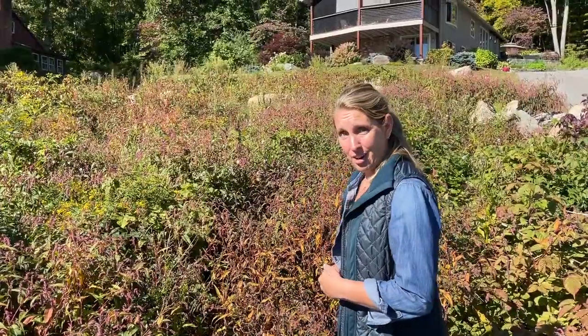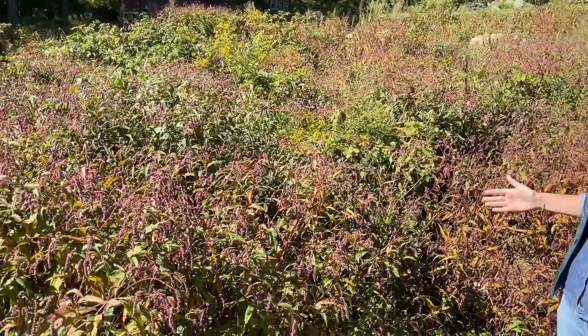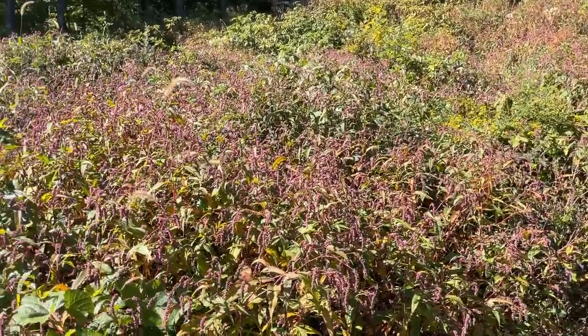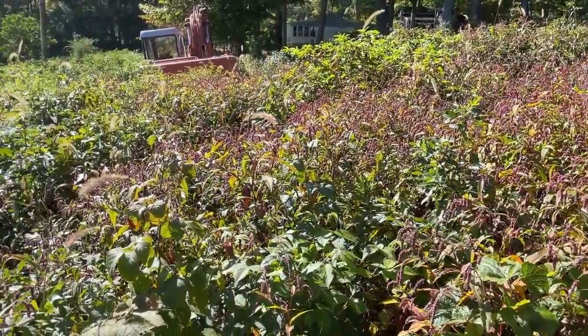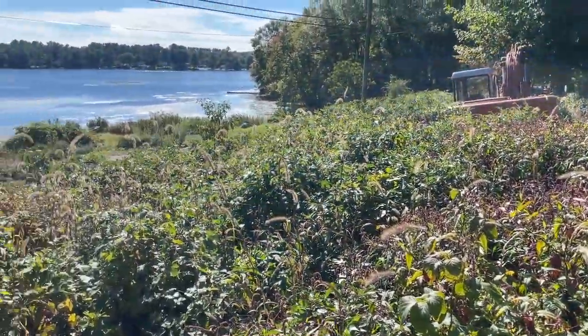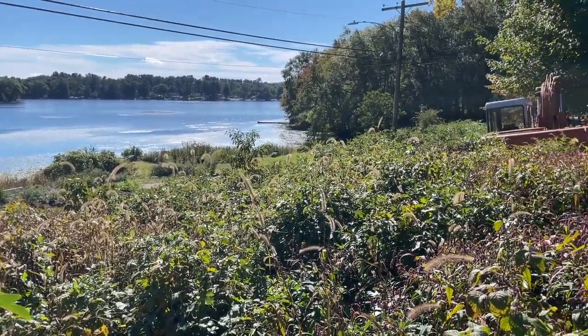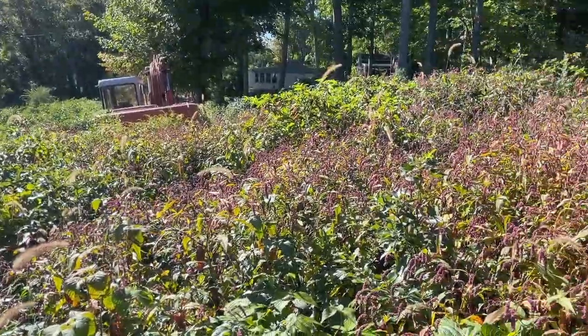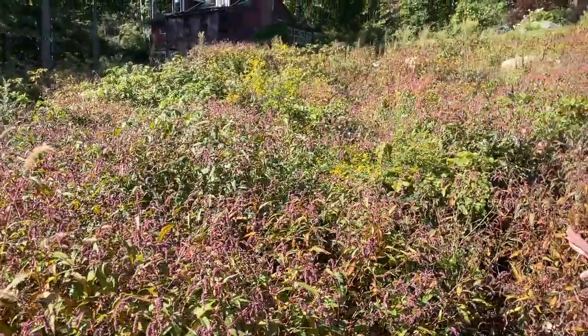What you're looking at here is an eastern facing slope — it's the front of the house, and it overlooks a beautiful little pond. The size of the project is about 100 feet by 100 feet, and just to give you a little bit of history behind it, this lot here was completely wooded.